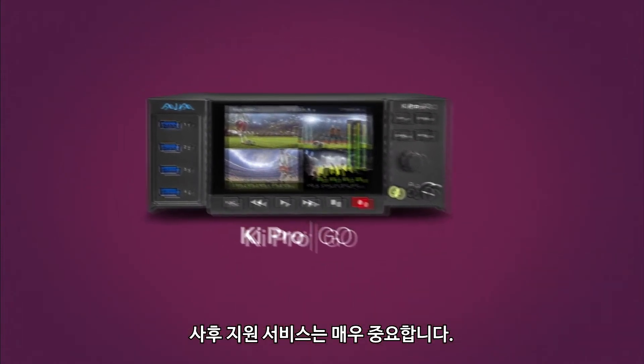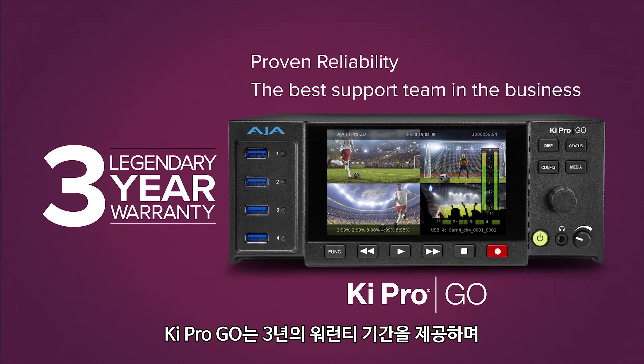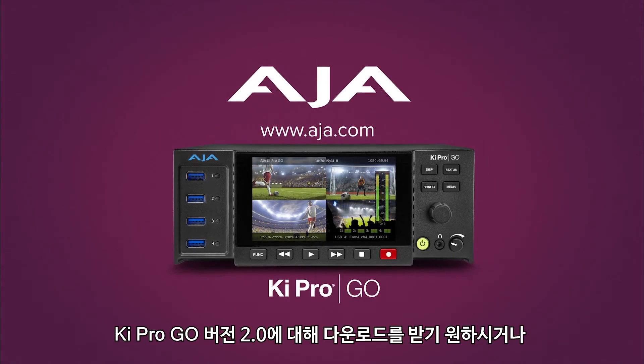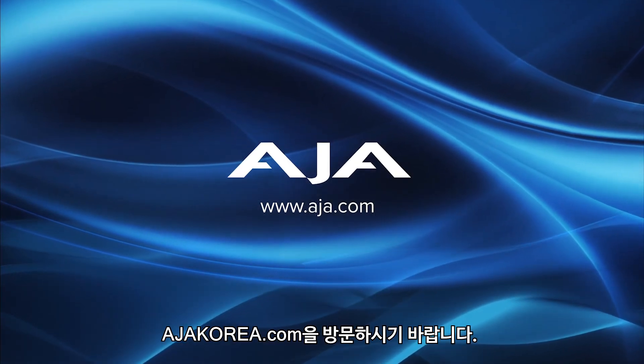Dependable after-sale support is key. With Ki Pro Go, it starts with a generous 3-year warranty and includes a highly respected support team ready to answer any questions. To learn more about Ki Pro Go and to download version 2.0, visit aja.com.